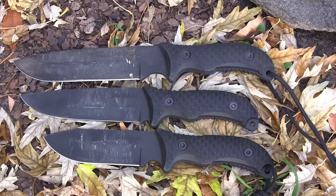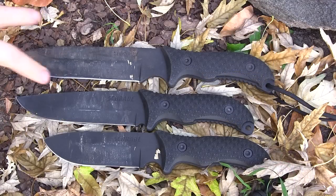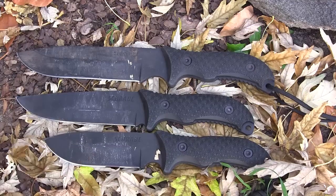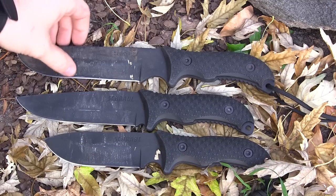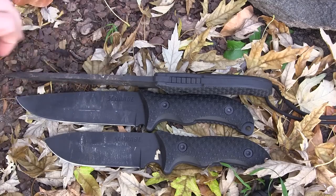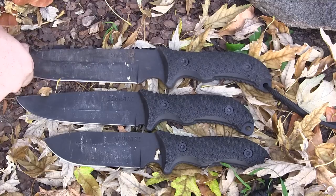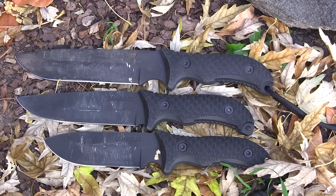I don't have any weights yet but I'll have those for the full reviews. These two larger ones are floating around a pound, possibly up to 17 ounces, and the 36 I think is around 12 ounces. All three blades are the exact same thickness — 0.223 inches, just a hair under a quarter inch thick — awesome for 1095. I've already taken one out for a full day of hard use and it held up amazingly well.